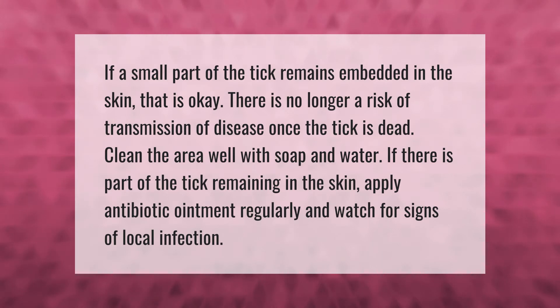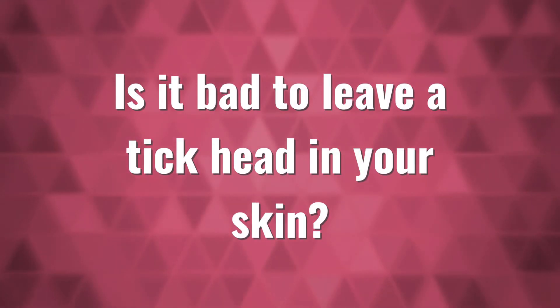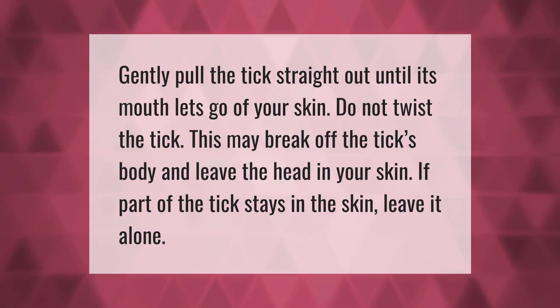Gently pull the tick straight out until its mouth lets go of your skin. Do not twist the tick — this may break off the tick's body and leave the head in your skin. If part of the tick stays in the skin, leave it alone.